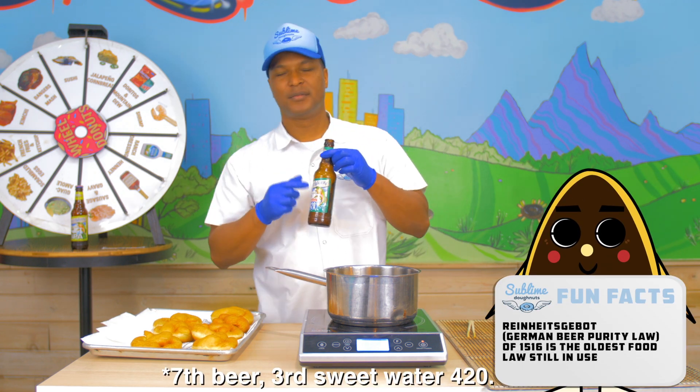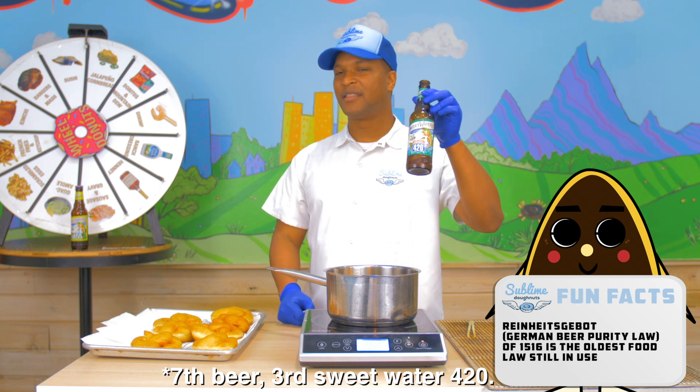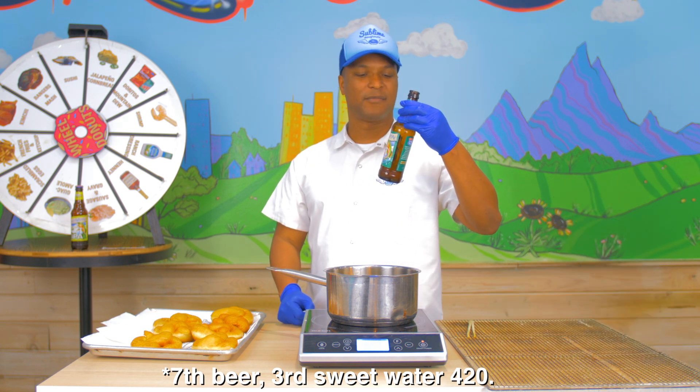This is my third Sweetwater 420 today. That is true.